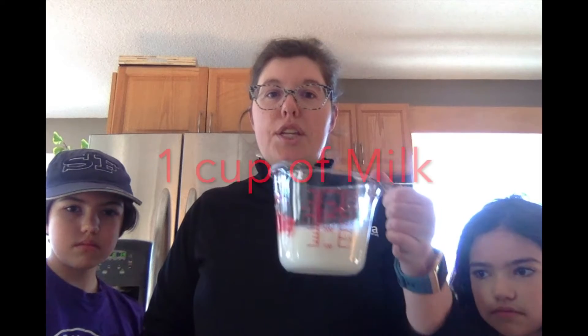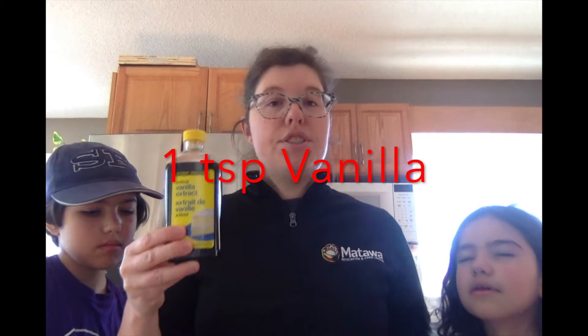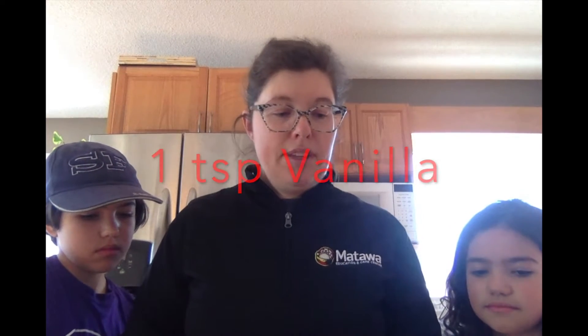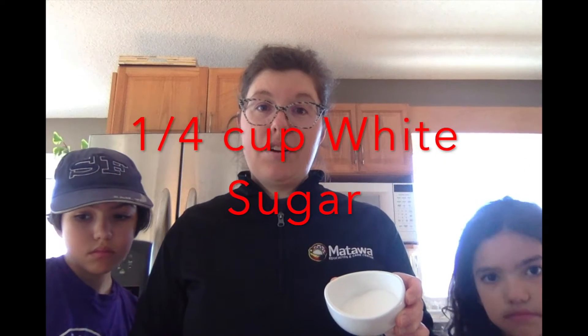You need one cup of milk — you could use cream if you have it, but regular milk works fine. You need some vanilla, just a little splash will do, and about a quarter cup of white sugar. It's fun if you want to try adding chocolate chips, but today we're just going to make plain vanilla to try it out.